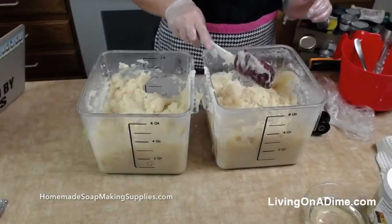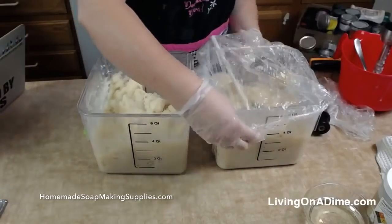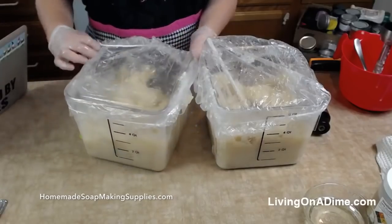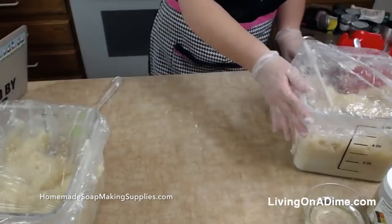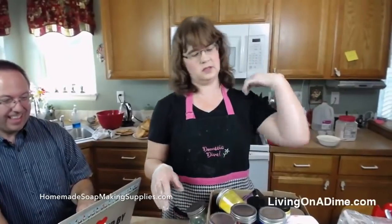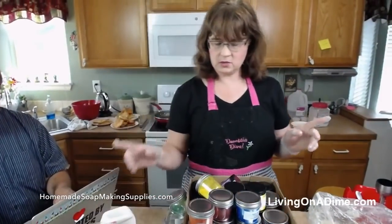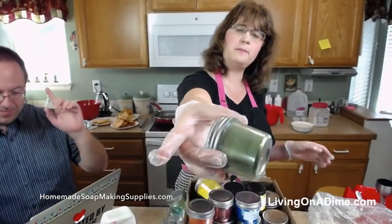Now we're going to let this sit for just a few minutes and finish cooking while we pick out our colors. So this fragrance is spearmint eucalyptus. I'm going to have white, but then — what about that pine green? Add a little bit of white to that.